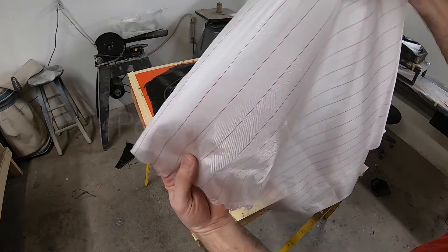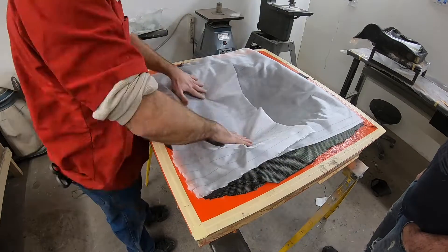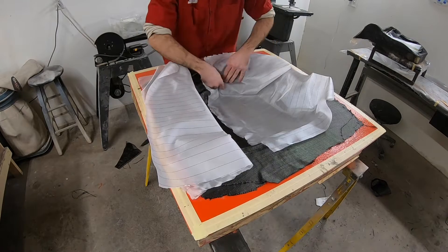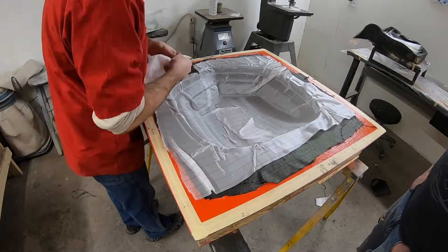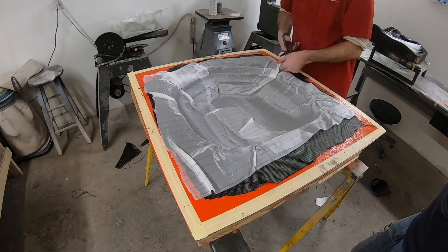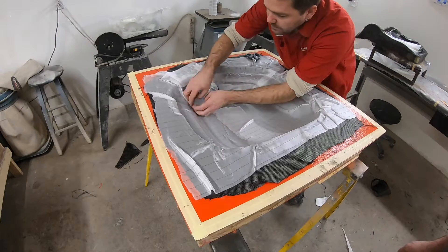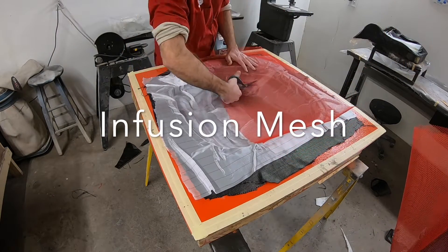Now we're going to add what's called a peel ply layer. This makes it so the vacuum bag doesn't stick to the part. The peel ply just goes in over the top of the carbon fiber — I spray tack it in there just to make sure it stays in place while we suck the vacuum bag down. Once the vacuum bagging process is done, this will just get peeled off the part and thrown away.